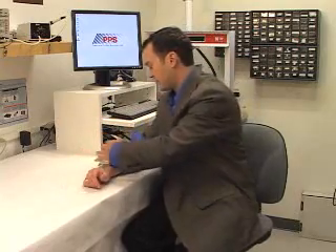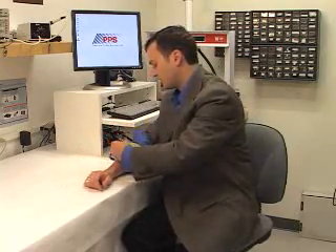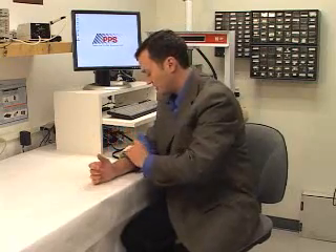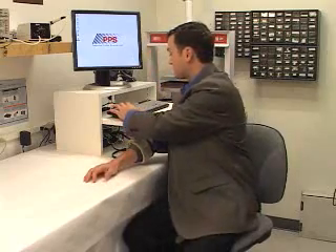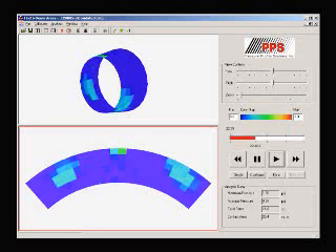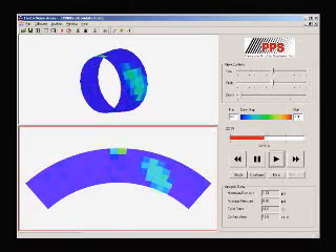One of the unique aspects of PPS's visualization and acquisition software is that we can customize the display to more accurately reflect how the sensor is being used. For example, at the bottom here, we show the sensor in a 2D format as if it were unrolled from the arm. At the top is a 3D display showing where the sensor is located in actual space.